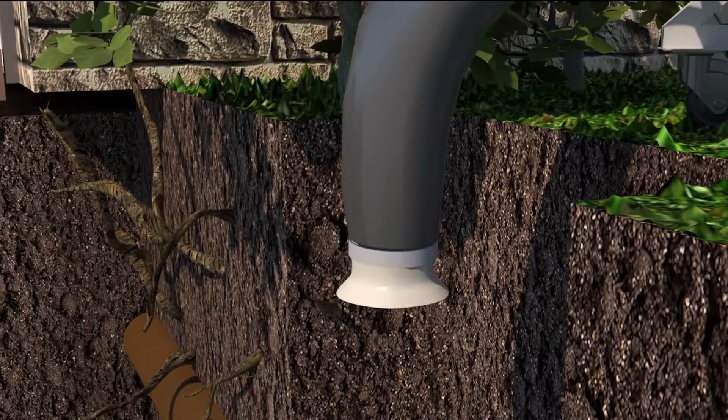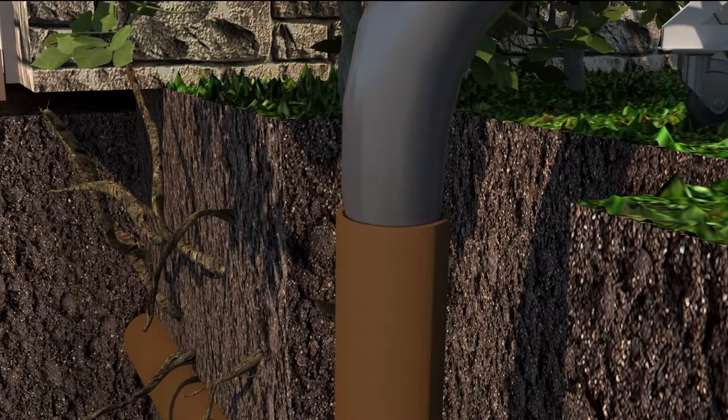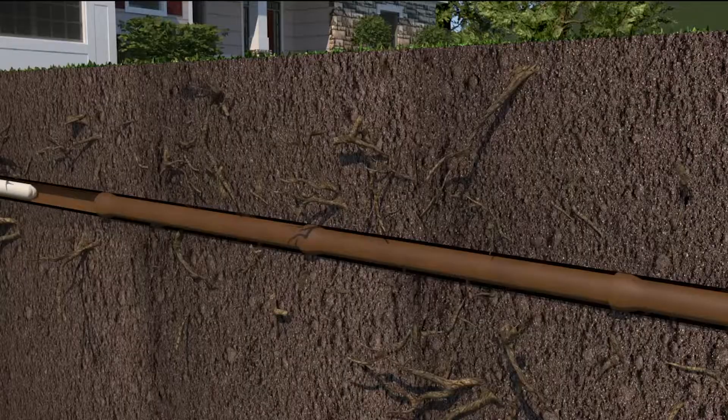The liner is then coiled inside an inversion drum. The starting end of the liner is securely taped to the inverter drum nozzle making an airtight seal. Air pressure is used to push or invert the liner into the pipe all the way down through the interior.